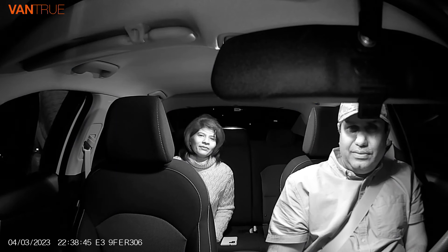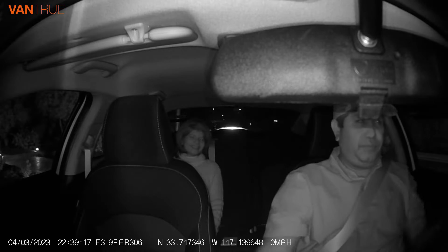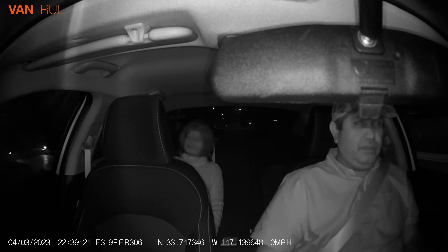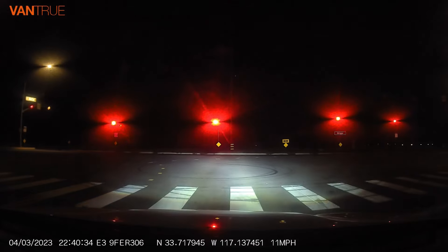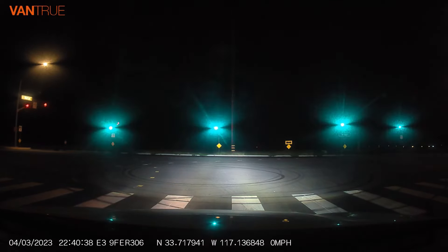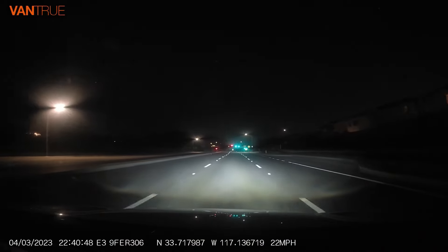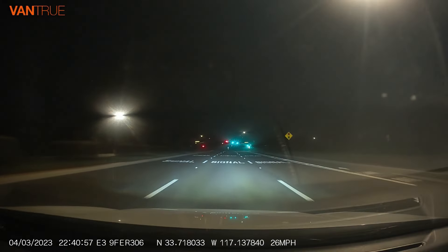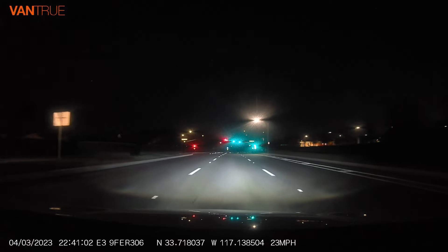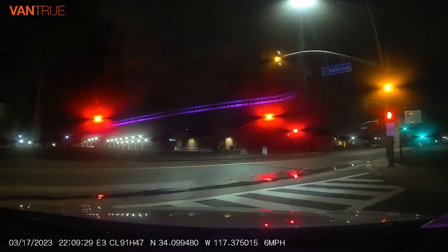It's almost 10:40 in the evening and we are now ready to go on a ride to check the quality of the video during dark conditions. Now the cabin of the car is in total darkness. There are some yellow lights on the other side. Let's see if we can get a yellow light on this side as well.